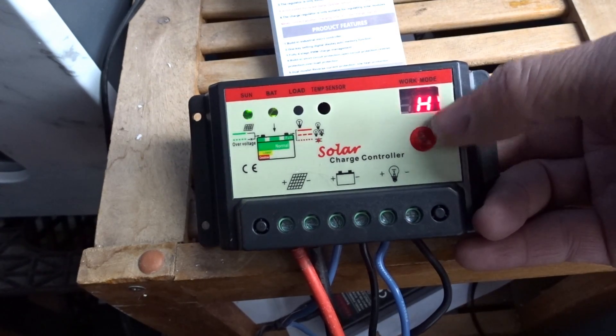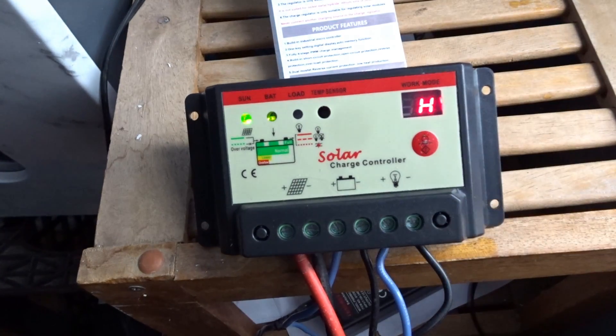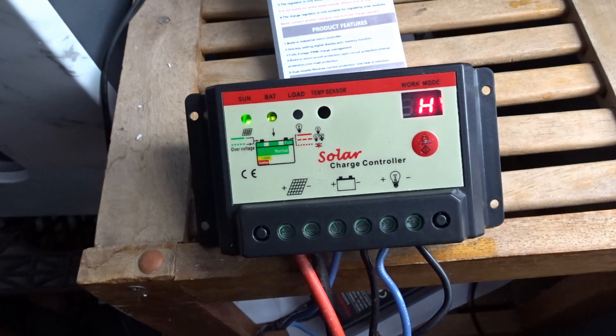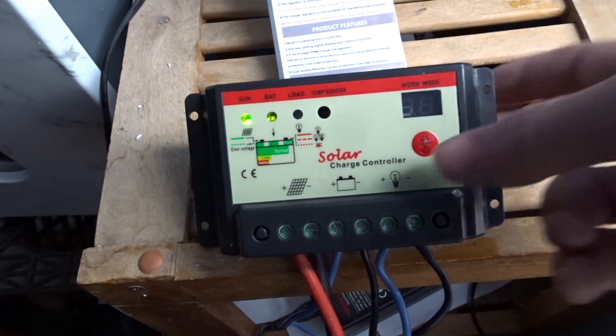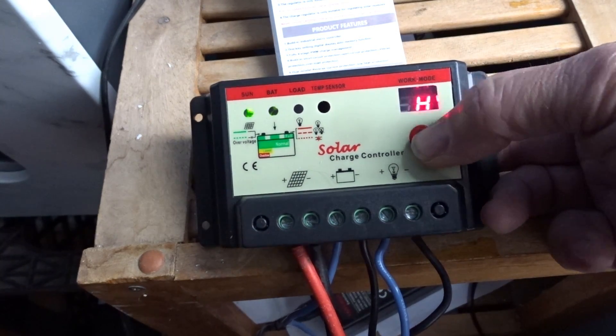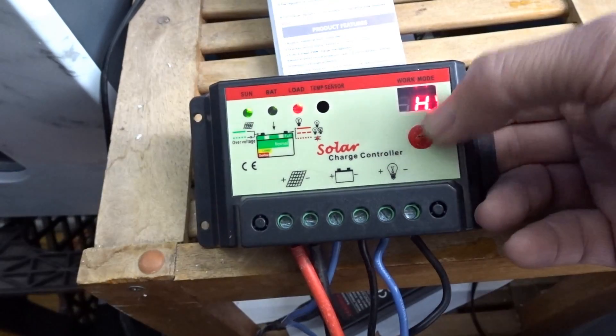The timer increases up to 13 hours, then goes into 'H'. It was unclear in the instructions what 'H' means, but watch — H means hand open load manually. A little decimal indicator comes on to show that.